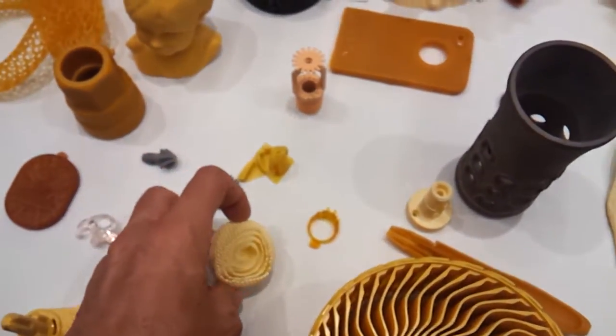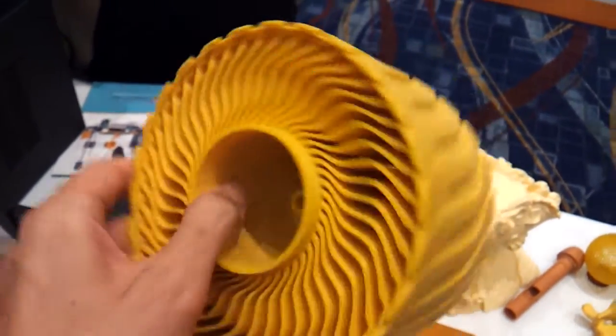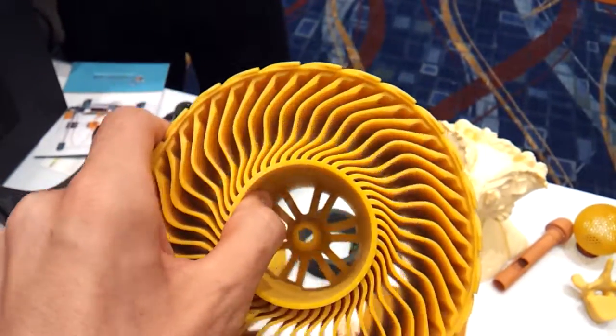No surface finishing on that. None of these parts have any sanding on it. How durable is this material? Go ahead and press it. This is wax fill.